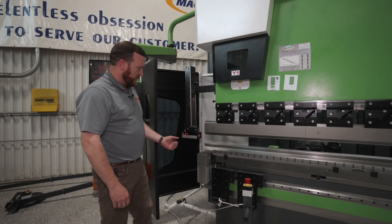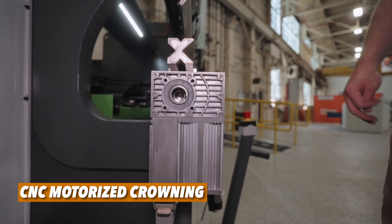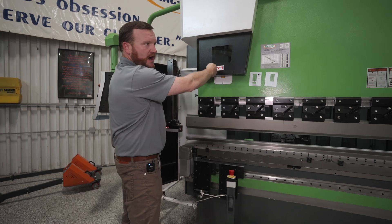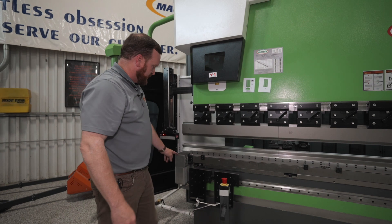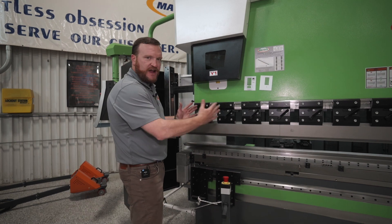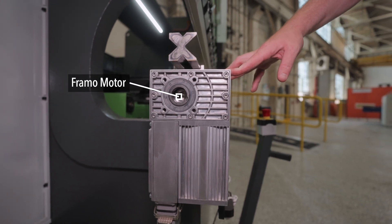The Evo3 also comes with CNC motorized crowning. The CNC crowning motor gives you deflection compensation controlled automatically through the CNC control. In this block we've got a set of wedges. When this machine bends, we have pressure on the Y1 and pressure on the Y2 — the press brake in the middle will yawn or deflect. What the CNC crowning does is match the ram deflection to the bed deflection, so you get an even 90 degree bend across the entire part. We use a Framo motor for our CNC crowning, all controlled through the Dellum 66 Touch.